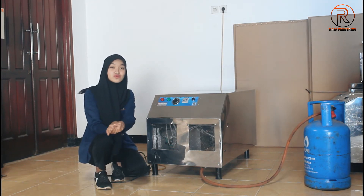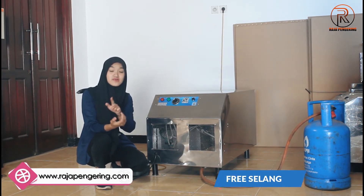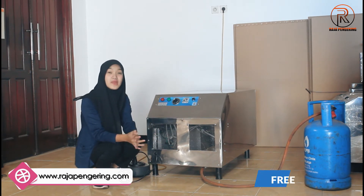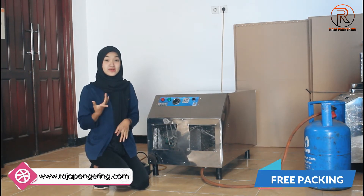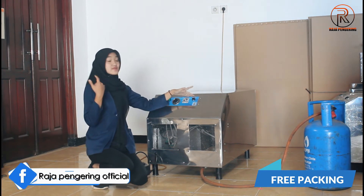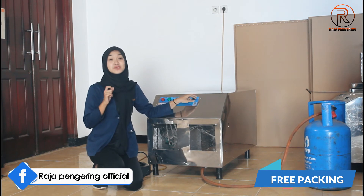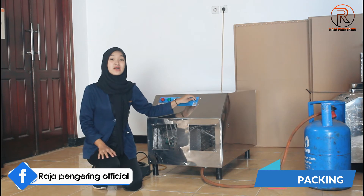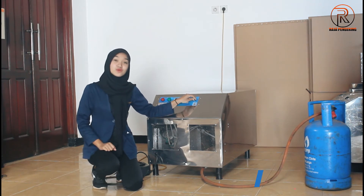Di sini kami juga mendapatkan free, contohnya bisa free selang regulator. Untuk packing-nya juga mendapatkan free packing. Packing-nya contohnya seperti ini ya: plastic wrapping, dilapisi dengan bubble wrap, dilapisi dengan kertas kardus plus peti kayu juga. Jadi pengirimannya akan sangat aman dan selamat sampai tujuan guys.